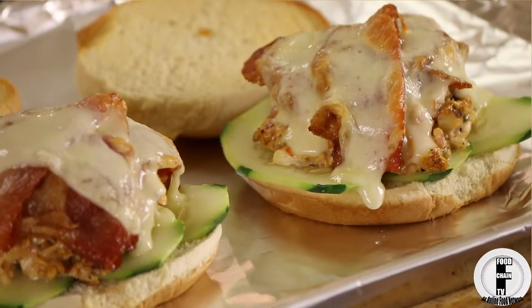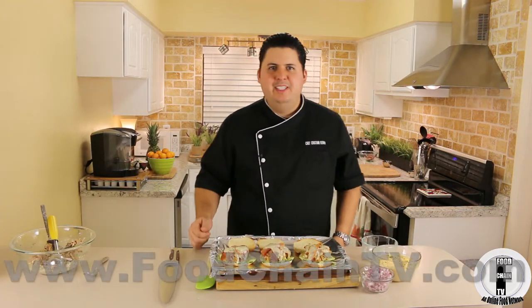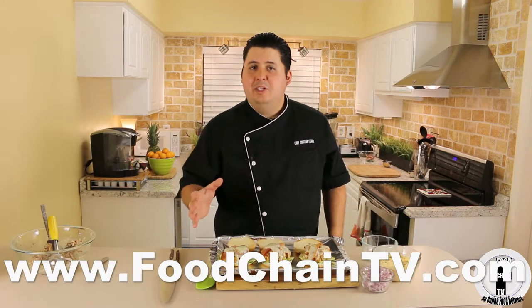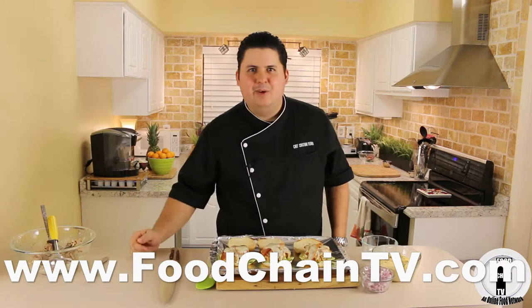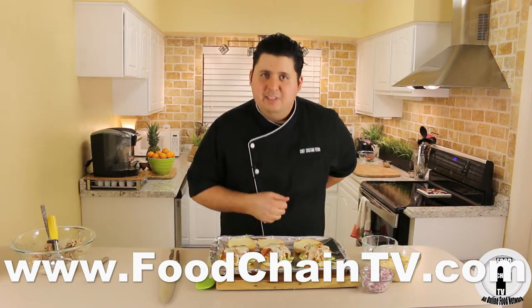For more food-related articles, recipes, and all sorts of culinary fun, please visit FoodChainTV.com. And if you're watching us on YouTube, don't forget to subscribe. This is Chef Christian Fair saying, good barbecuing to you.